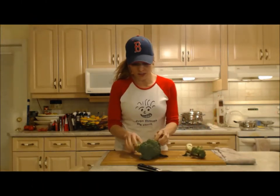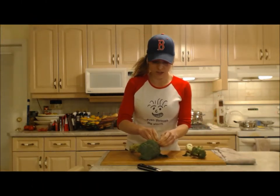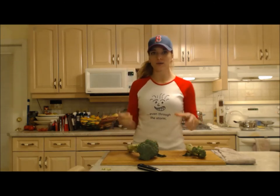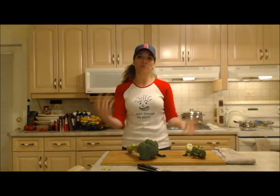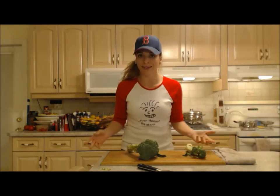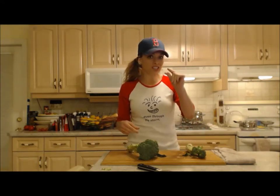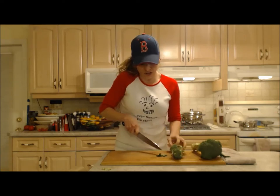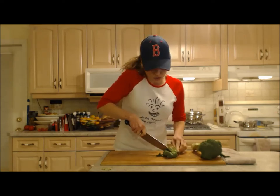When I boil my broccoli I do it very simply just with salt and pepper and butter just to season. And instead of putting them in a whole bunch of water and letting them swim in it, I only put about an inch to an inch and a half at the bottom of my pot. I don't want to take all of the goodness out of it — I just want to cook them.